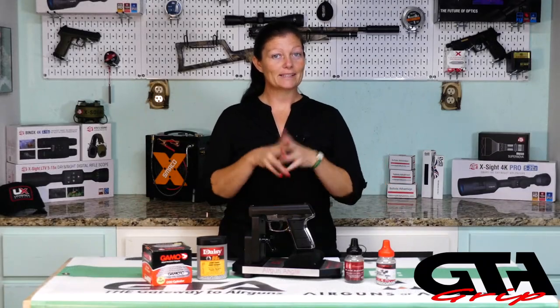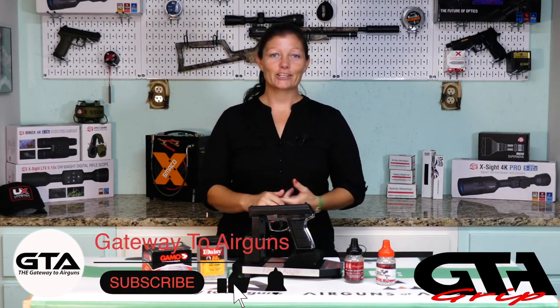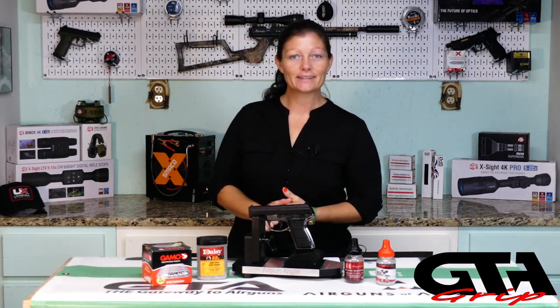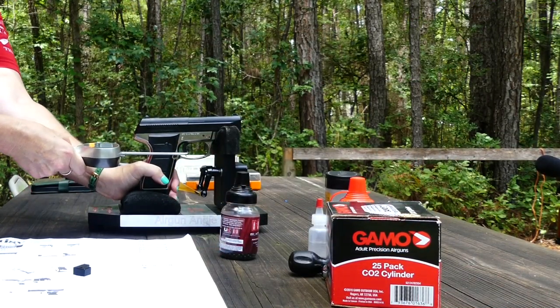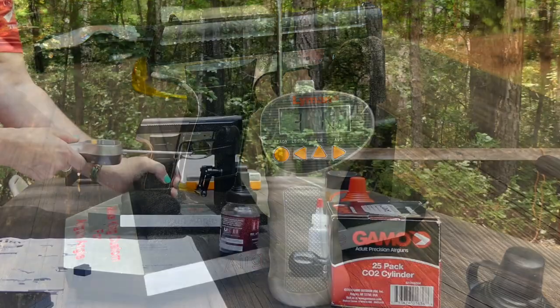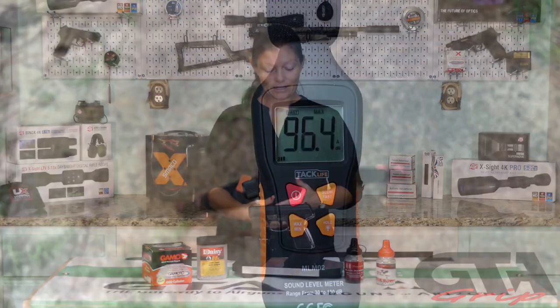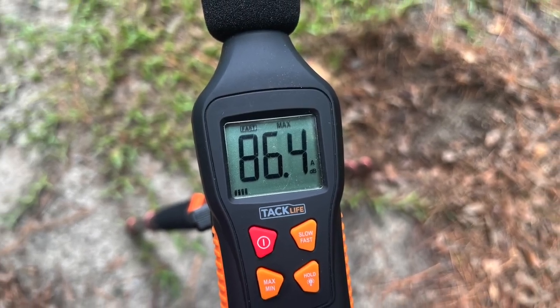On to performance. Before we get started with accuracy, power, and shot count, we need to go over the trigger pull and the noise level. As far as the trigger pull, I couldn't find a manufacturer's claim, so I just went with what I got - 3 pounds 11.2 ounces and 3 pounds 11.9 ounces. It's a pretty average trigger for a CO2 BB gun. As far as the noise level, at the muzzle I got 96.4 dBs, and then 10 yards away I got 86.4 - exactly 10 dBs quieter 10 yards away.